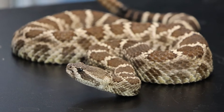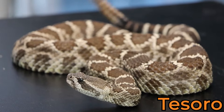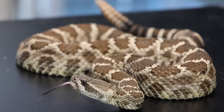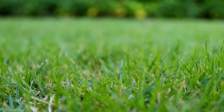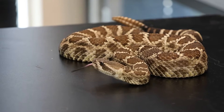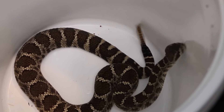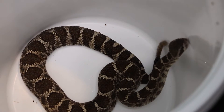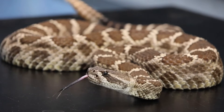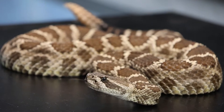This is one of our educational animals, Tesoro, and Tesoro is letting me know that I'm way too close to her. She's an adult female Northern Pacific rattlesnake, and she was actually rescued from somebody's home. This snake was in a spot it really shouldn't have been and was unable to be released back into the wild for a variety of circumstances, so it ended up at our facility.